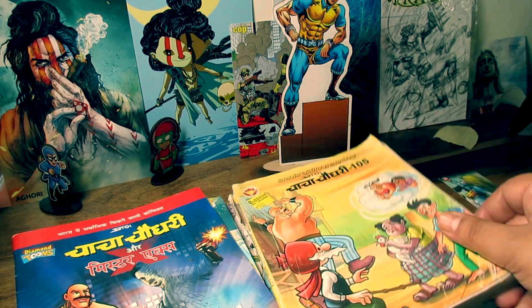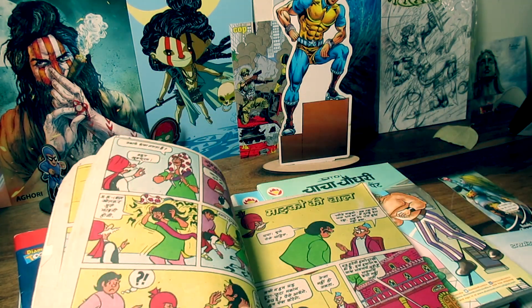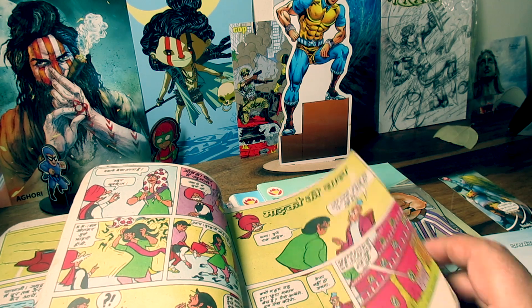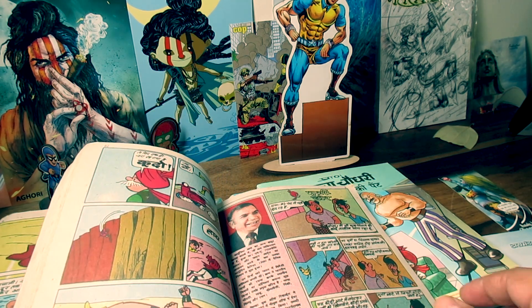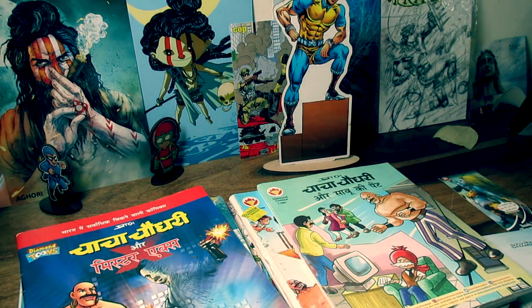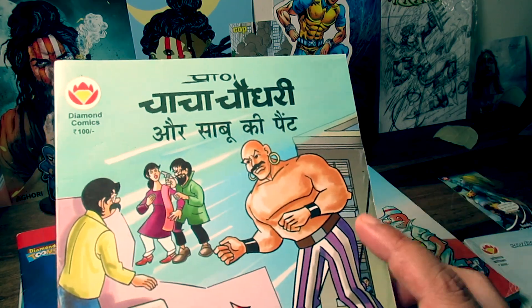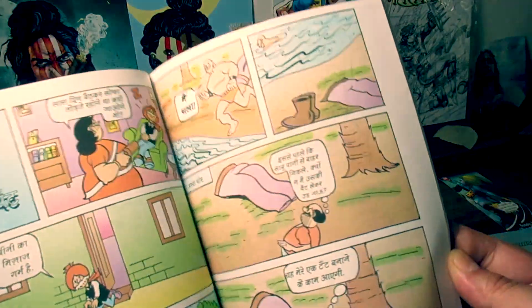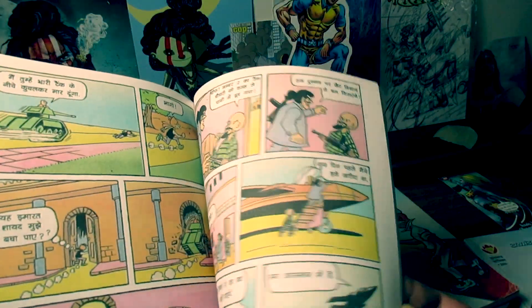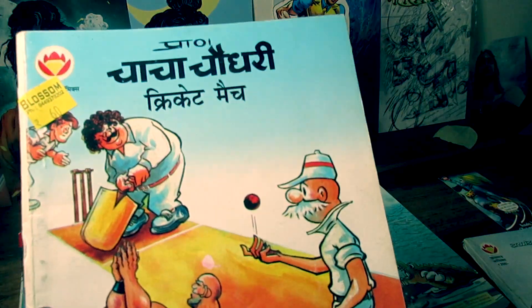The Diamond Comics are retro or vintage. As we know, their reprints are not coming very regularly because they are not still working on the Diamond Comics. I don't know exactly what is going on, but the Diamond Tunes have a lot of comics and many sellers have them available. I have also seen the Diamond Comics collection — the same reprints are coming, but the old ones are not coming especially.